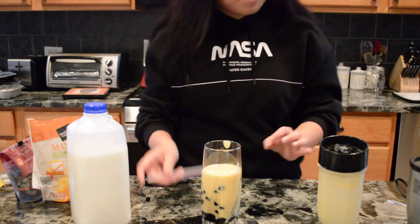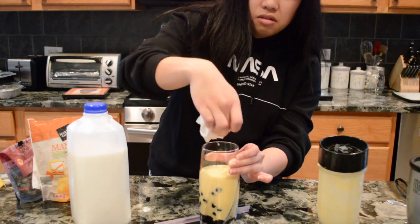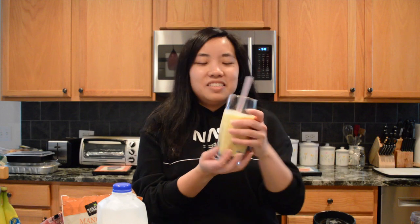Get your nice little straw. Remember, people, presentation is key. And there you have it — isn't it beautiful?